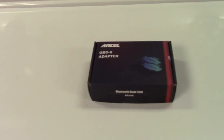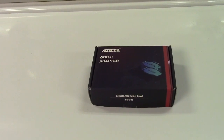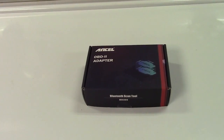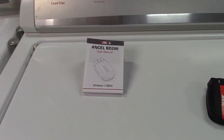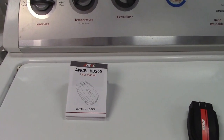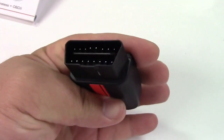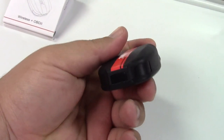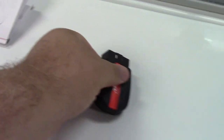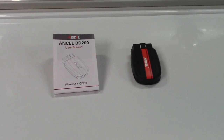This is the Ancel BD200 Bluetooth OBD2 scanner. Let's take it out of the box. In the box is a user manual which explains how to connect it to your phone or tablet, and here is the device itself. This plugs into the OBD2 port on your vehicle and it has a blue light on it. We're going to bring this out to the car in a moment.